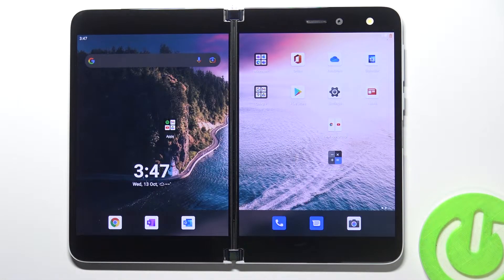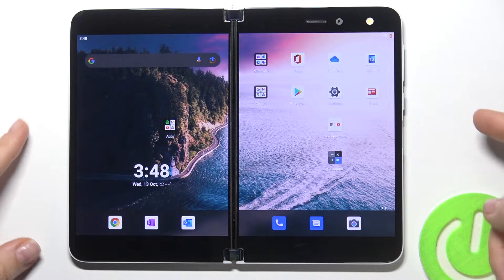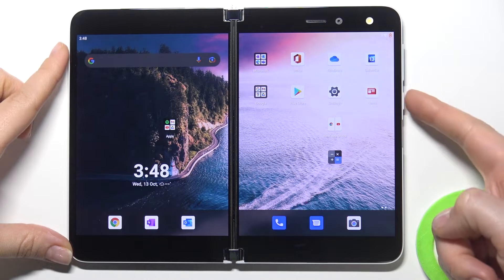Welcome! Today I'm with Microsoft Surface Duo and I will show you how to switch off the phone. In order to turn off the phone you need to press the lock button for a few seconds.